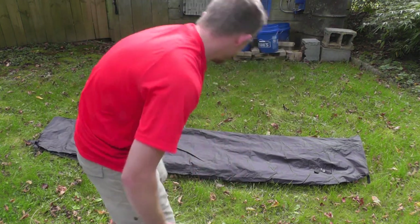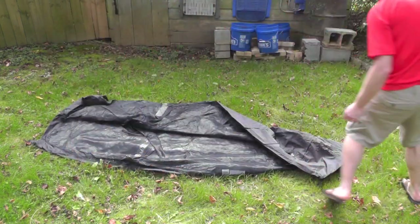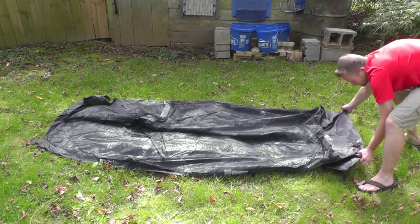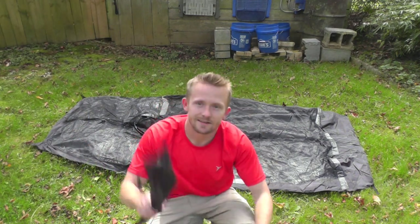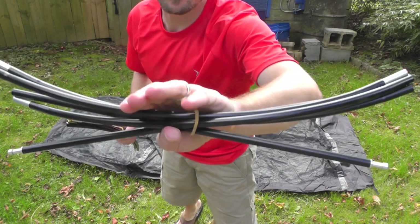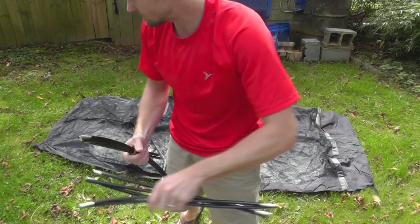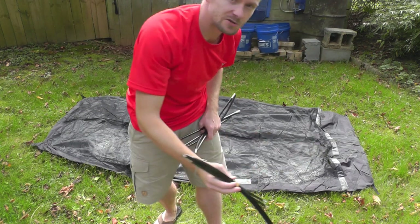First you want to start with the netting and the floor. Once you have that done, you want to grab your stakes and go ahead and take out your poles. You will have two different poles: a bigger black one and a smaller black and green one. The big black one goes at the top, and the green and black small one goes at the bottom.